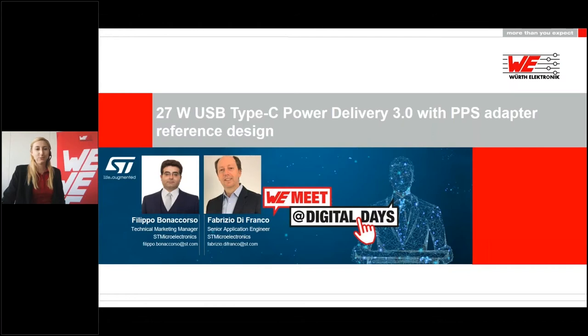Hello everyone and welcome to WeMeet at DigitalDays. My name is Lisa Richter and I will moderate this presentation. We are very pleased that you took the time to participate in our virtual conference. The topic of this presentation is 27W USB Type-C Power Delivery 3.0 with PPS adapter reference design. Our speakers are from our partner STMicroelectronics, Filippo Bonacorso and Fabrizio DiFaranko. They will hold the presentation and will answer your questions.